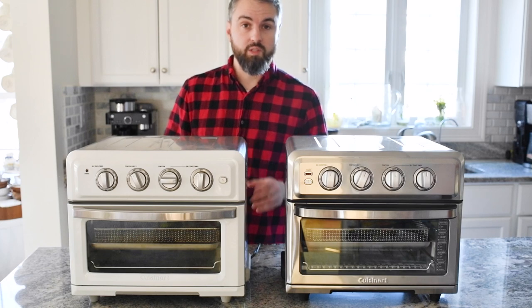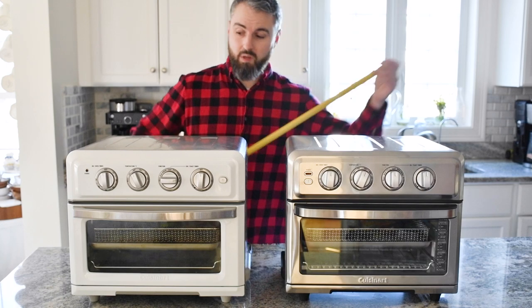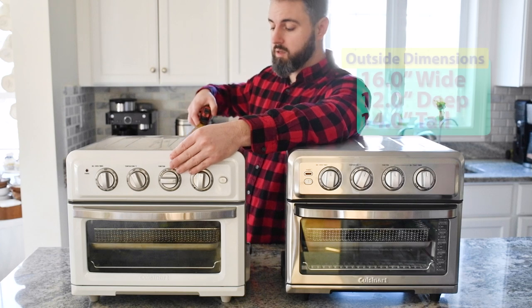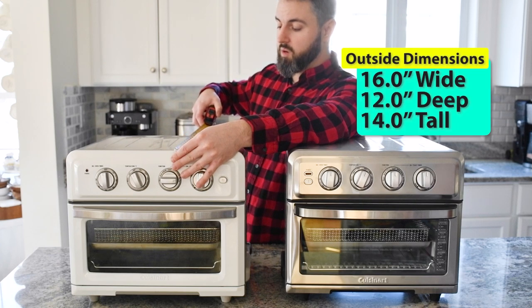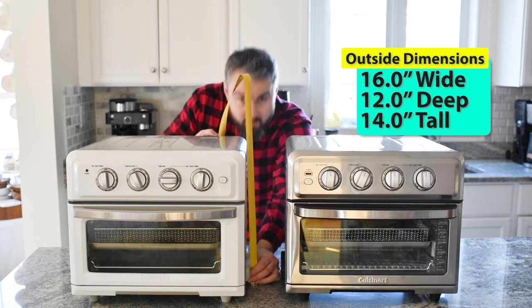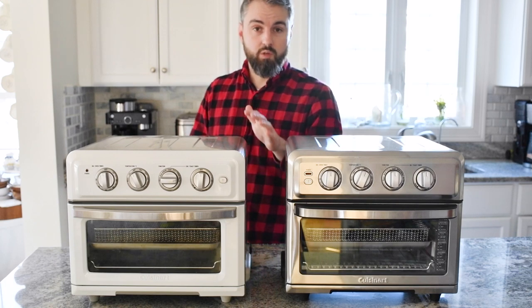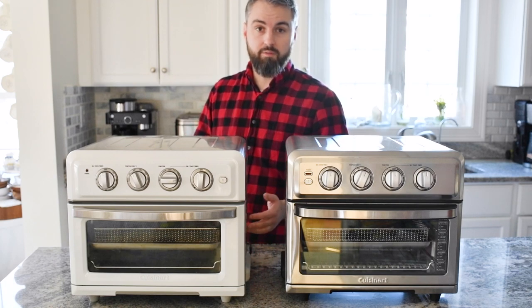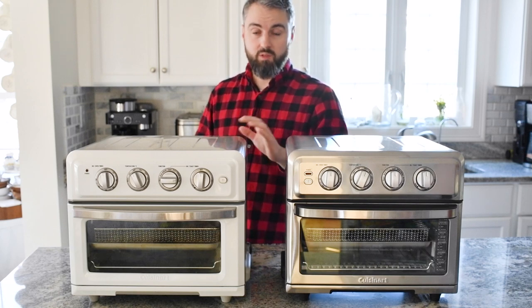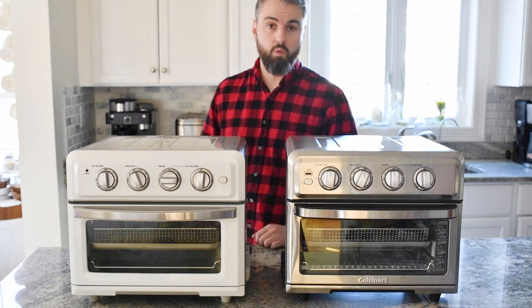Another popular question is about countertop space. Both models measure exactly the same: 16 inches wide by about 12 inches deep, and 14 inches tall. That 14-inch height should fit under the vast majority of cabinets in most kitchens, and the depth is not bad either, so you can slide it nicely underneath the cabinets without taking up too much space.